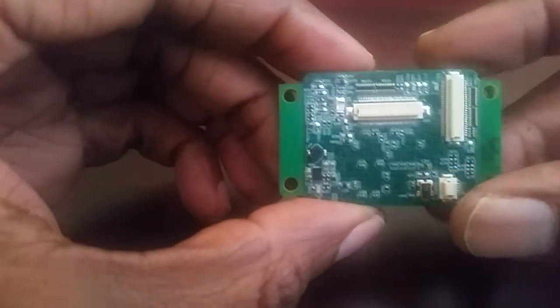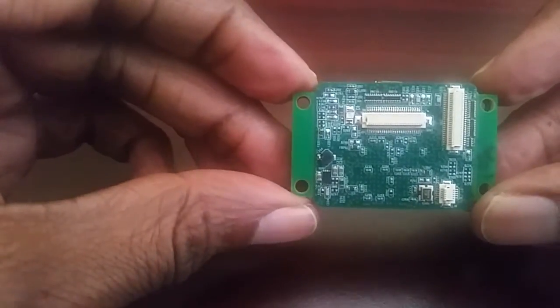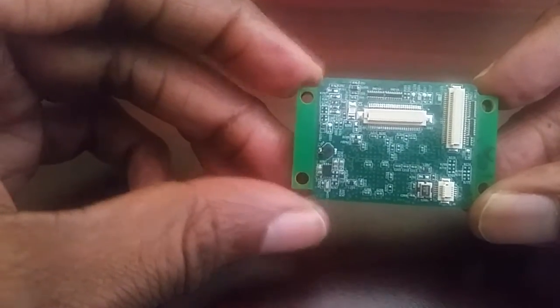On the top of the board there's a very small green LED, and that LED is used to indicate if there's a problem or if the board is working okay.